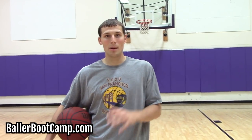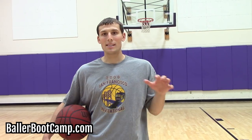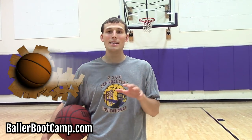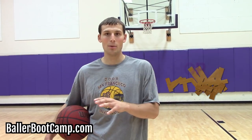Hey guys, Augie Johnston, ballerbootcamp.com. I love teaching you guys all kinds of different basketball moves that you guys can add to your game. Today I'm going to teach you guys how to pro hop, and this is a great move that you want to use anytime help defense comes when you penetrate to the basket, to jump past them and finish.